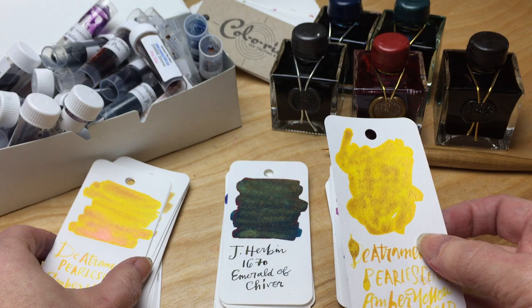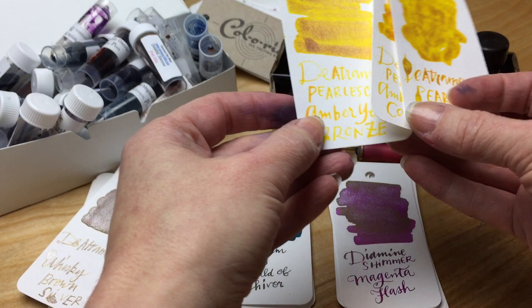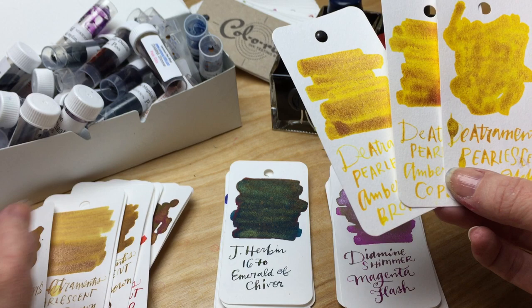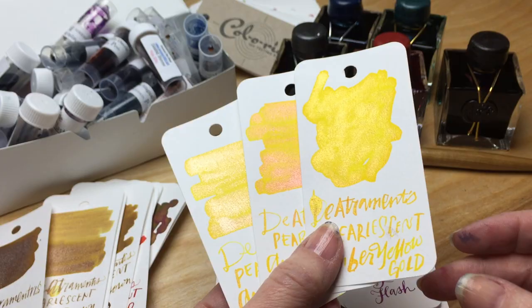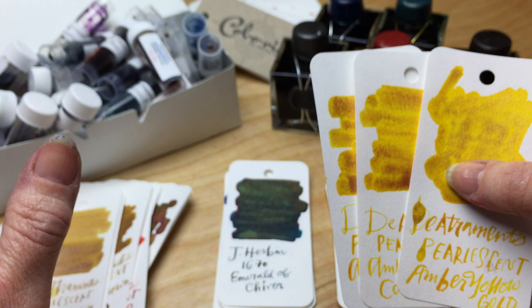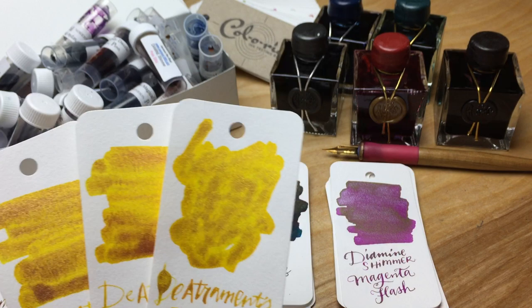For each color, De Atramentis did gold sparkle, copper sparkle, bronze sparkle, and silver sparkle across all of their individual colors. For their amber yellow, I only have the gold, copper, and bronze. But you'll see there isn't a huge difference, really — I kind of think they all look the same, no offense.